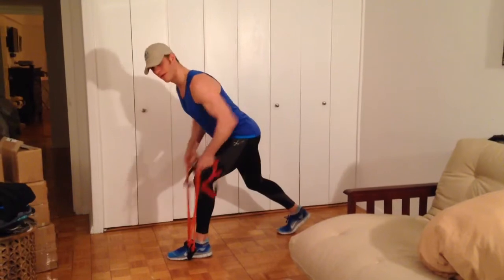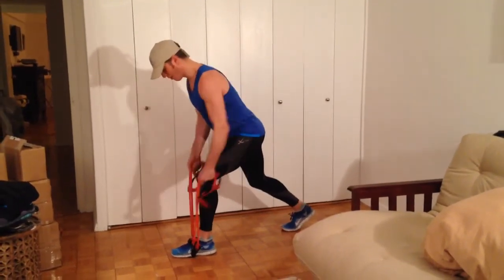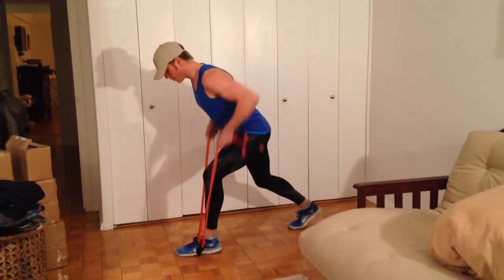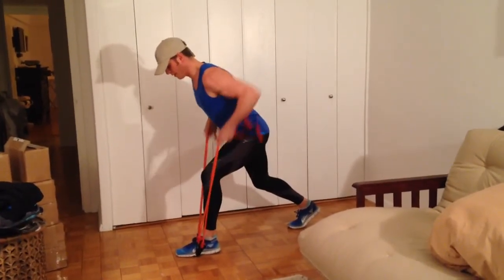If you can handle both, do both on each side. These are called quad bands. You want to do about 20 of these.